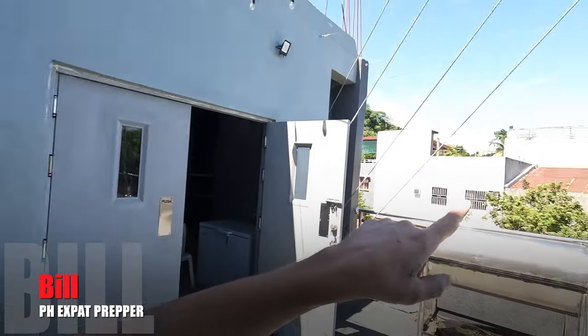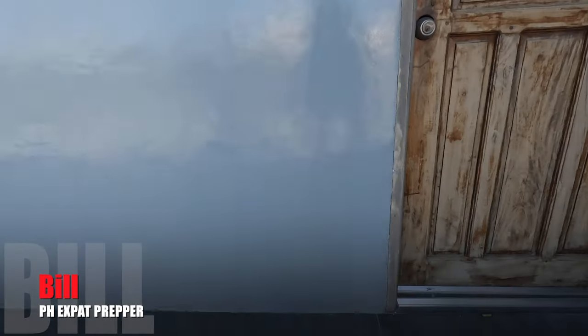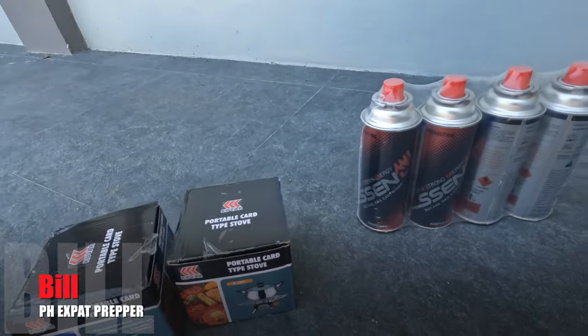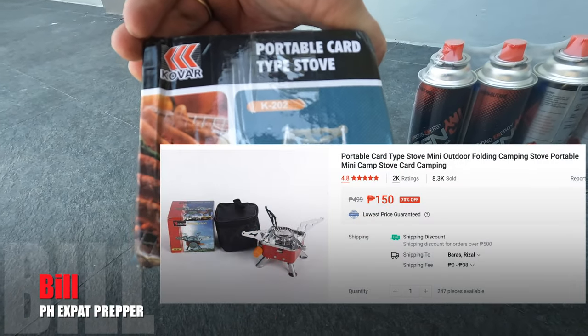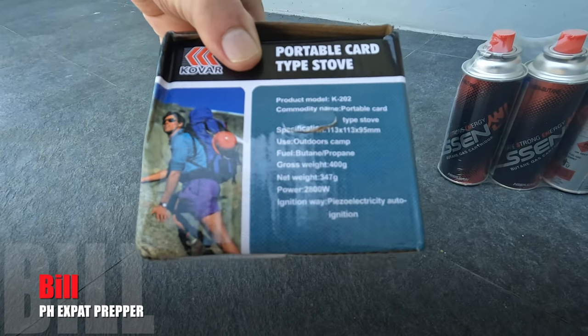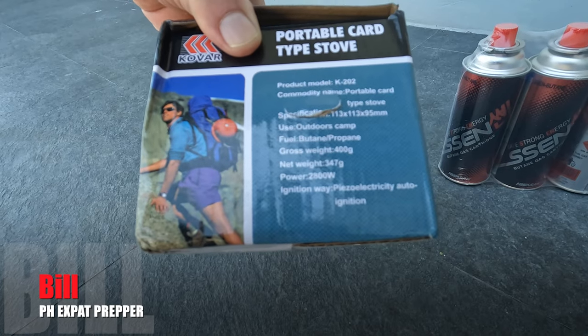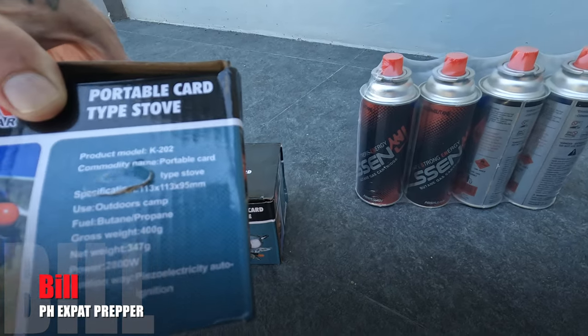Hey, welcome back everyone, this is Bill. I'm an expat living in the Philippines. What a beautiful day we have today — nice and sunny, no rain. I always like no-rain days. So I got a couple of products here that came in. I got them on sale. They are these little tiny portable card-type stoves — this is the K202. It's actually very tiny and it's made to run on both butane and propane. I did pick up some cans of butane gas.